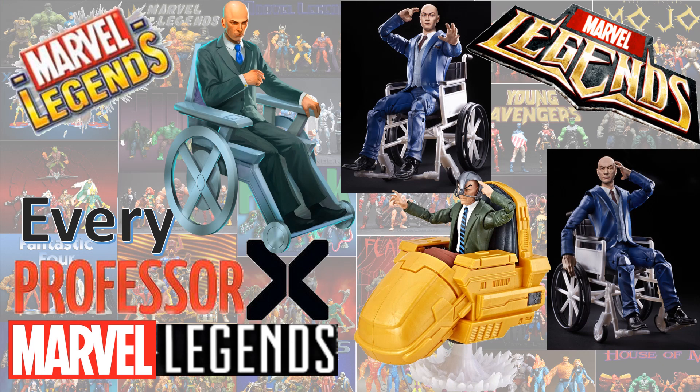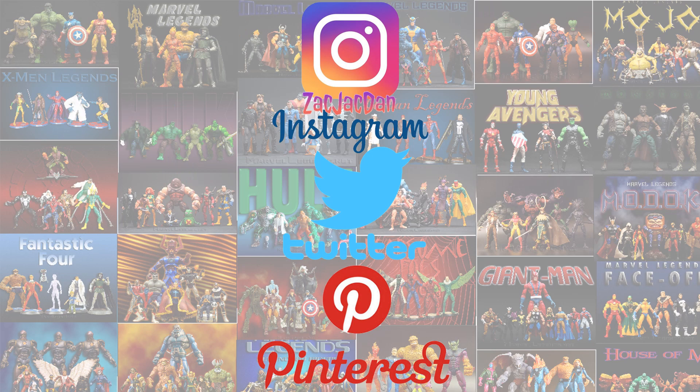So guys, I hope you enjoyed this video. Leave any kind of comment, hit that notification bell so you're aware of any new videos that I have, hit that thumbs up, and subscribe to the channel. And I will talk to you guys later. Don't forget to check me out on Instagram, Twitter, and Pinterest — you can find all the photos that you want of these videos. Bye bye.